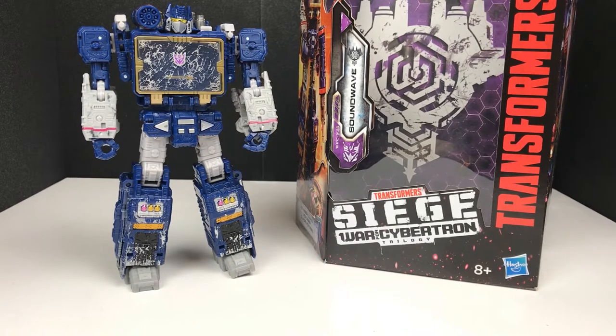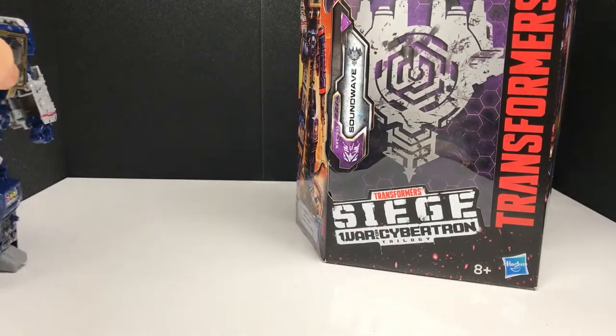I'll be showing you all four of his modes, and one of them - whether or not that is a real mode or not, we shall see. We will cover all four modes today. I'm not going to show the transformation for the main mode, but I will show the transformation for the other two slightly more obscure modes. So first of all, let's start looking at the box.